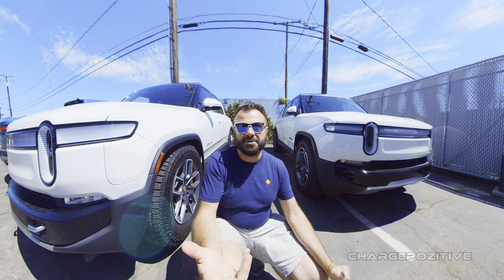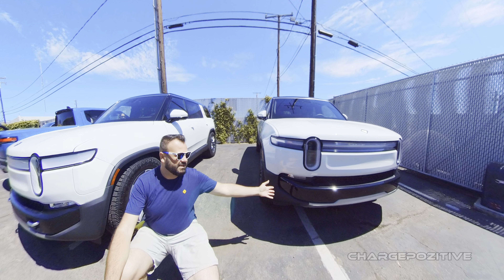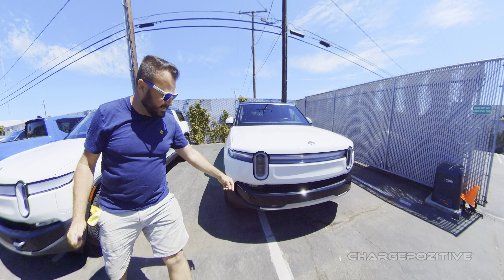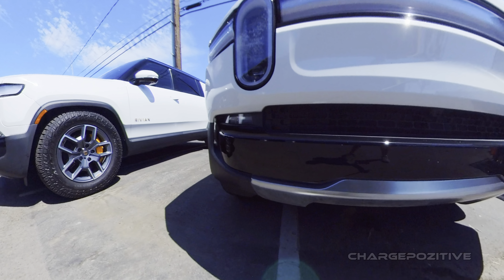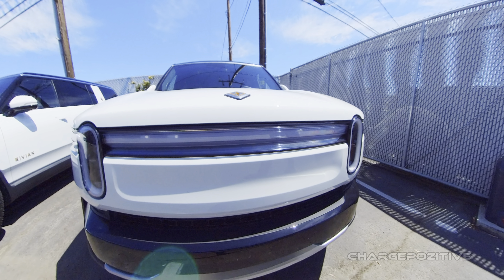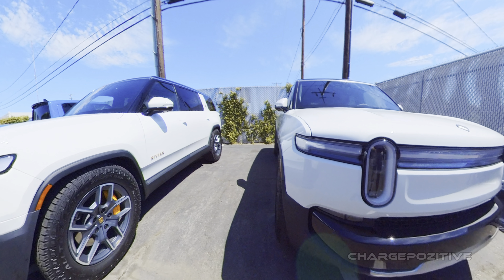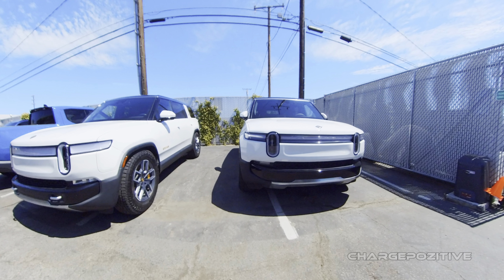Unless you're actually up this close, out on the freeway you're probably not going to notice the difference between the Gen 1 and the Gen 2. However, once you do notice them, you'll know what to look for — especially if you see them without the tow heads. You'll know that it's a Gen 2 with the standard pack or the lower trim model. I actually prefer that cleaner look. Unfortunately the charging bar isn't active right now, so we can't see that animation, but here we have a side-by-side comparison of a Gen 1 and a Gen 2 R1S.